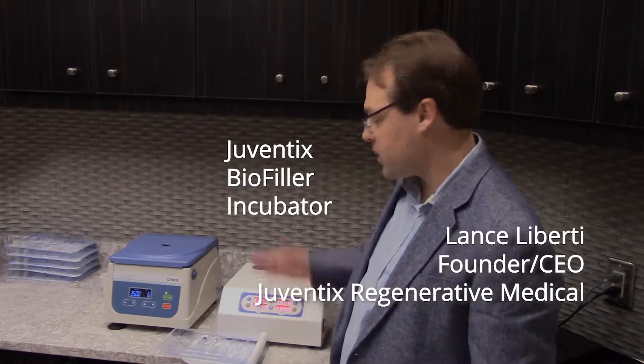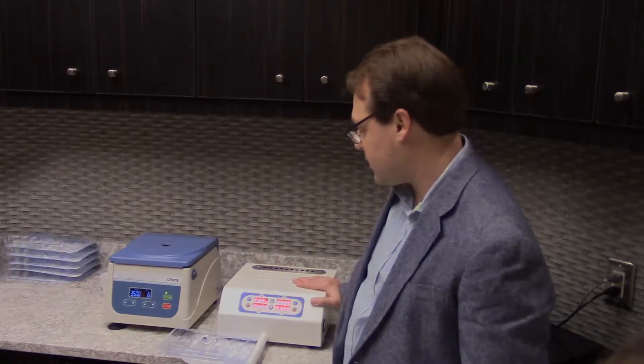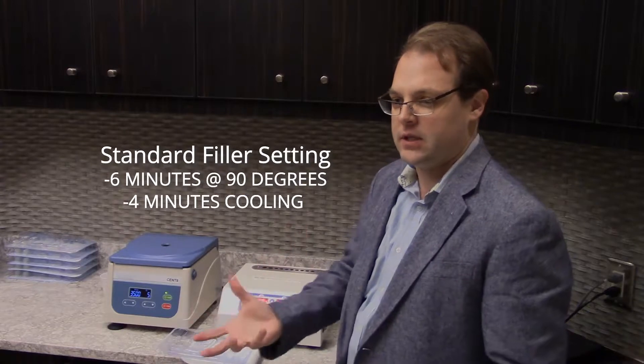Now we can time it and change the temperature so that we can modulate the consistency of the plasma. The way I have it set — six minutes at 90 degrees and four minutes cooling — gives you a standard HA filler consistency.